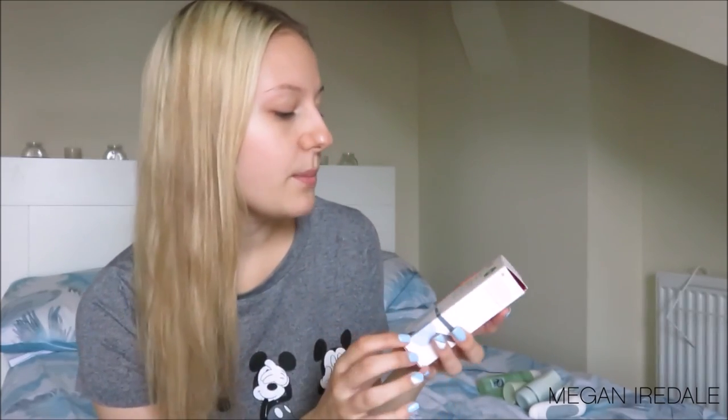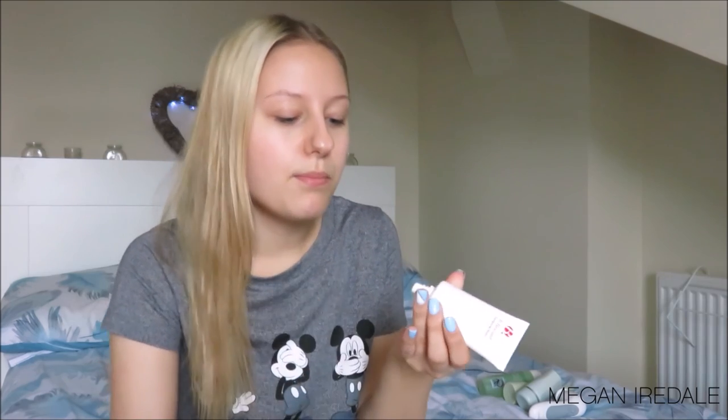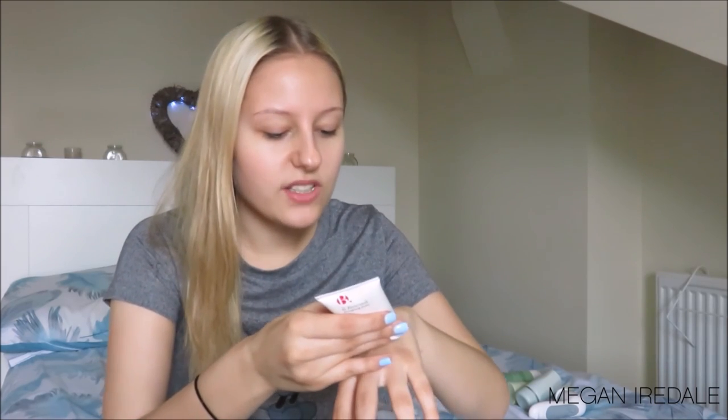Next we have the Be Pure Energising Balm, which is the same brand as the micellar water I use. It's an amazing pick-me-up for tired, dull skin — skin feels very fresh and awake. It has more of a balm texture, not thick or sticky, but with a slightly tackier feel, so I like to use this as a morning moisturiser. It smells really nice — a very clean smell, like hotel soaps.